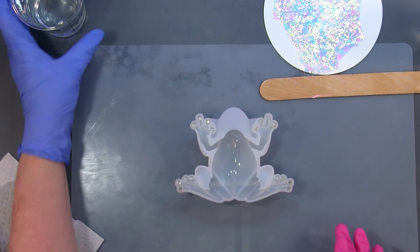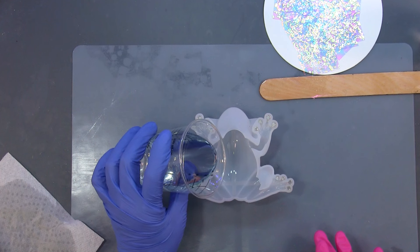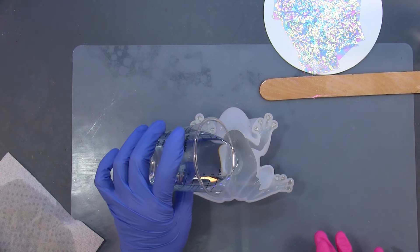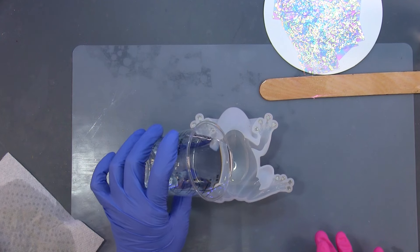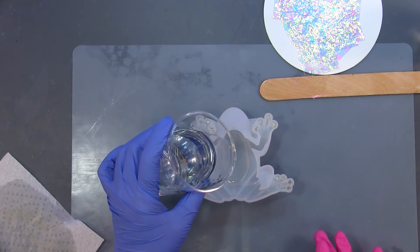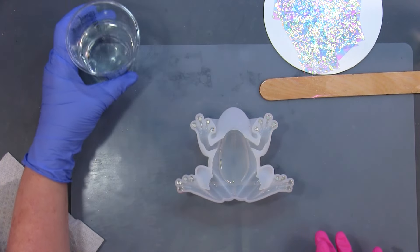That is cured. I have some resin here — I did run it through my vacuum chamber. I just want to fill up a little bit of the belly and where the eyes are.